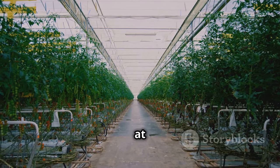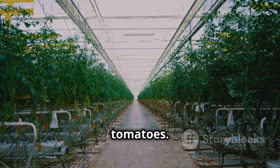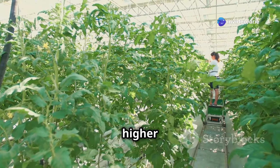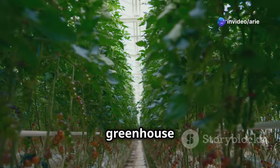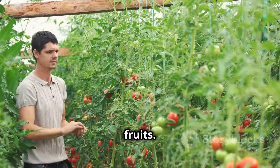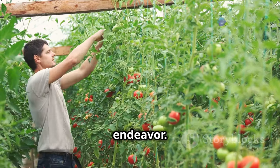Unlike outdoor gardening, which is at the mercy of unpredictable weather, a greenhouse provides a haven for your tomatoes. This protection from harsh elements leads to healthier plants and a higher yield. Growing tomatoes in a greenhouse allows you to create the perfect microclimate for these beloved fruits. Whether you are an experienced gardener or just starting, greenhouse tomato growing is a rewarding endeavor.